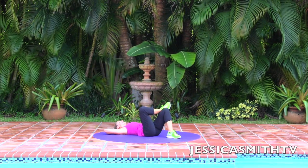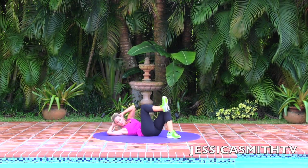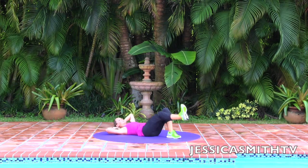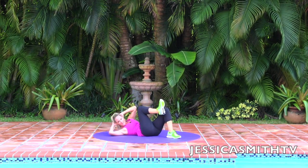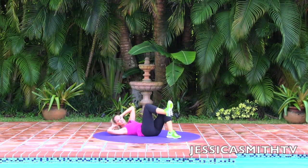Now we're going to do ten more. You can stay right here or you can bring your knee in and out. We go in — one, extend it parallel to the floor — two, three, four. Keep breathing. Five, six, seven, eight, nine, and ten.